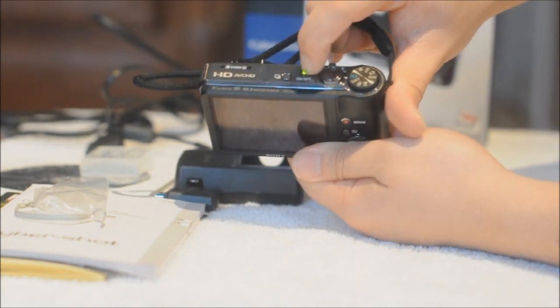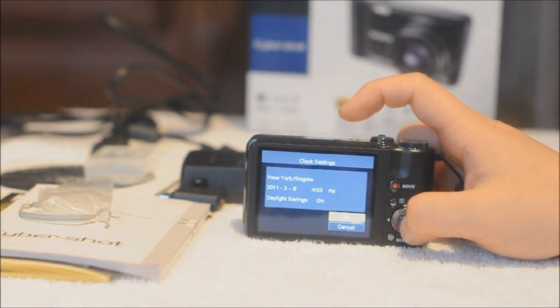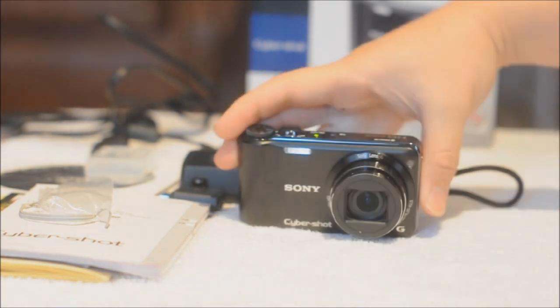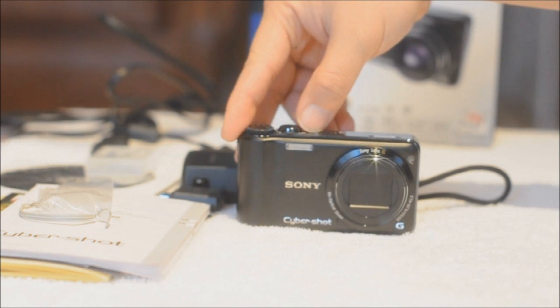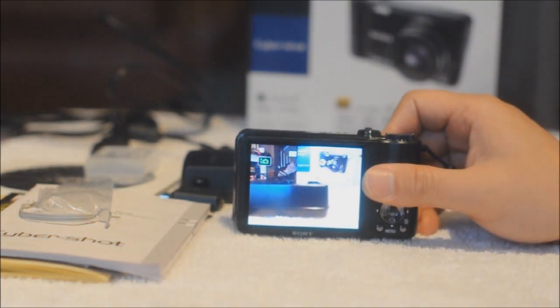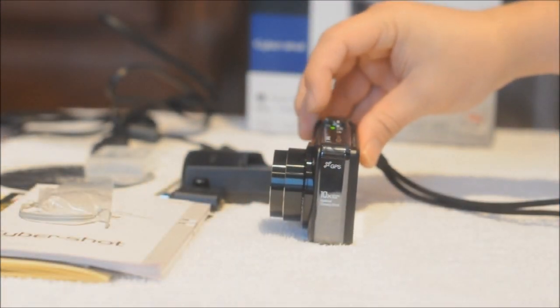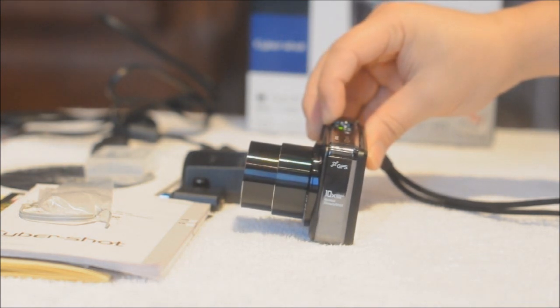Now let's turn it on. Let's check the zoom on this camera. It doesn't have that urgency or quickness compared to the Nikon.